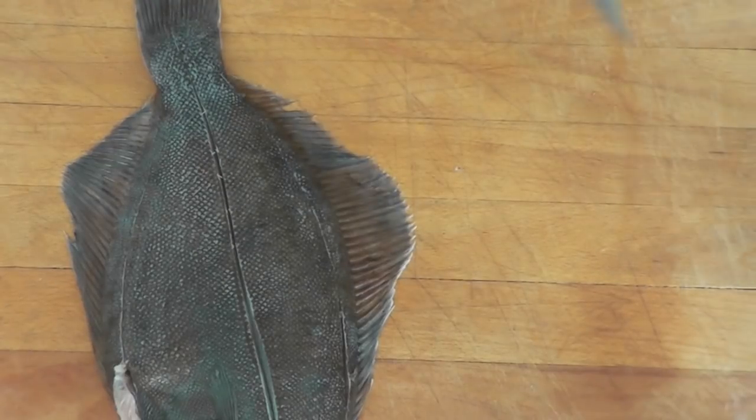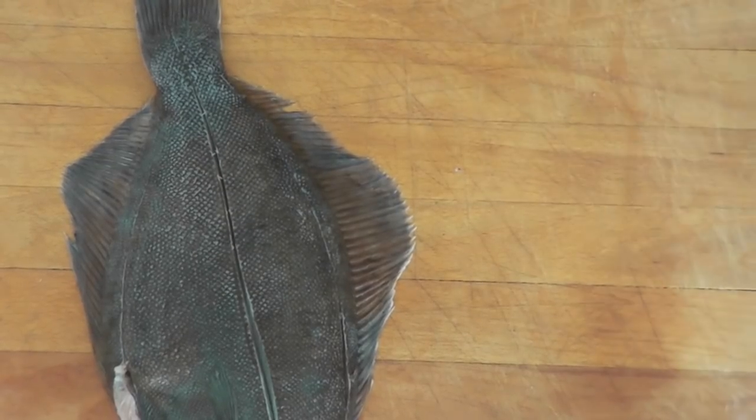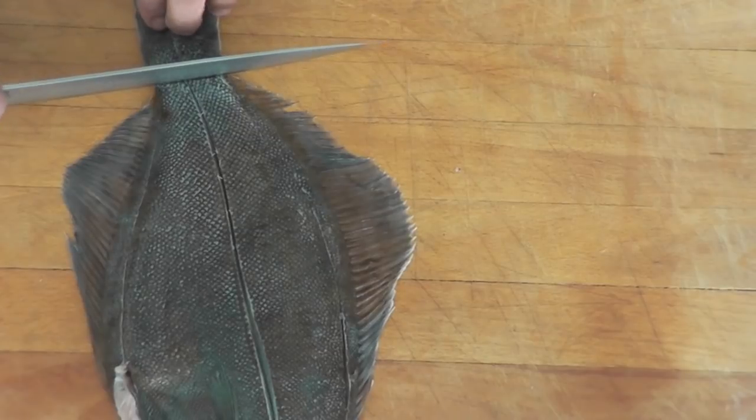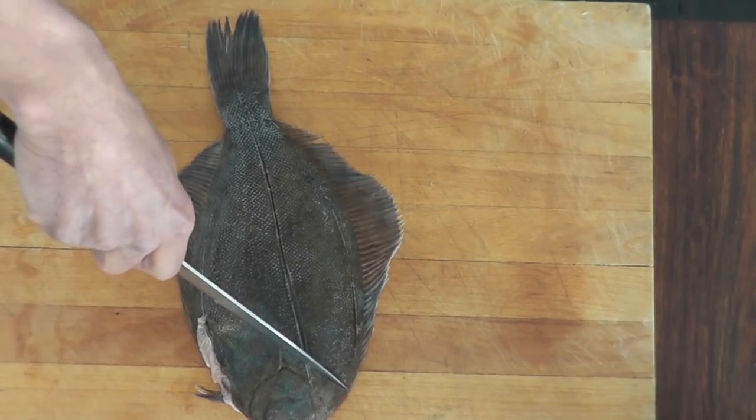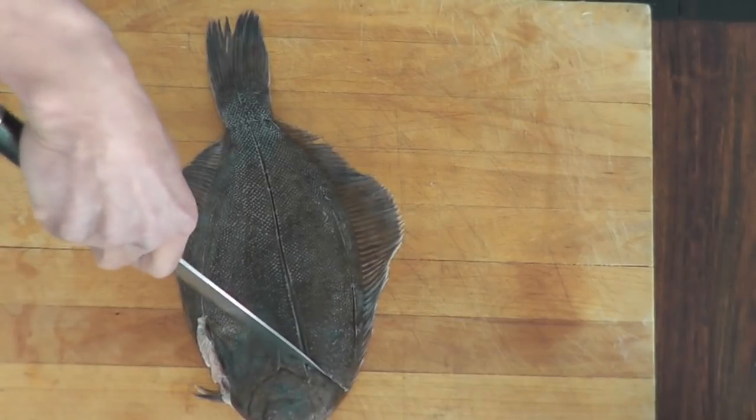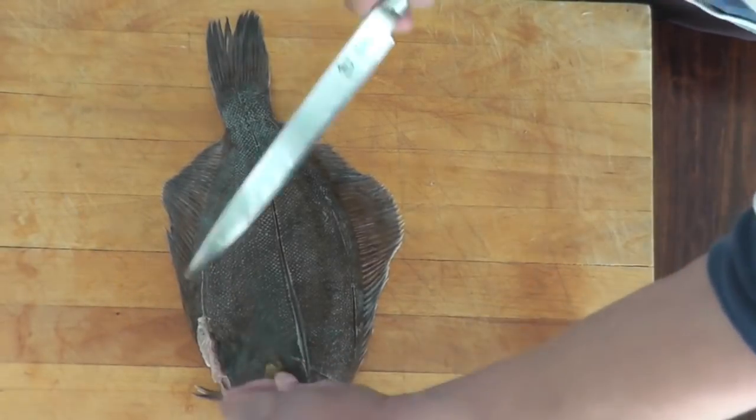Okay, ready for the incision. Now I'm going to do a cut right by the tail, this way. Another cut is going to be done by the head right here — okay, and here.